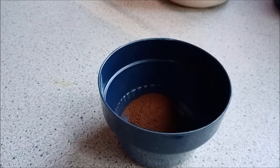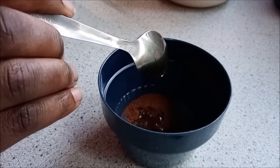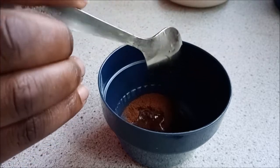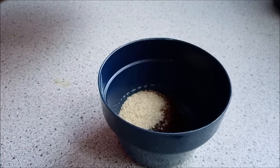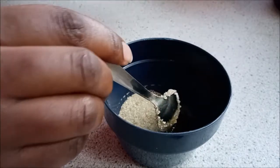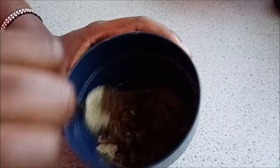If you have ground coffee that's better, but here I had instant coffee, that's what I used. We add one teaspoon of coffee, then two teaspoons of olive oil, and then two teaspoons of sugar. If you have brown sugar that's better, but here I have white sugar so that's what I added.